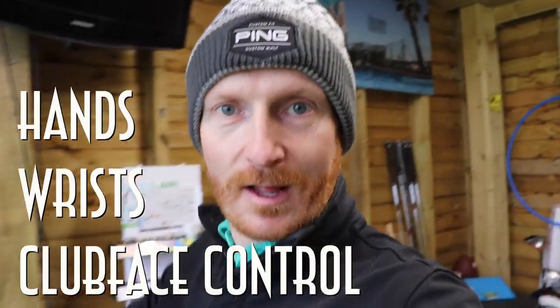Today we're going to talk about the left wrist and the golf swing, how that controls the clubface. But how do we control the left wrist? That's what controls the clubface, but we need to be able to control the left wrist to control the clubface. Now I'm right handed, so I'm right hand dominant, so everything I do is pretty much with my right hand. So I'm going to use my right hand to control my left wrist to control the clubface.